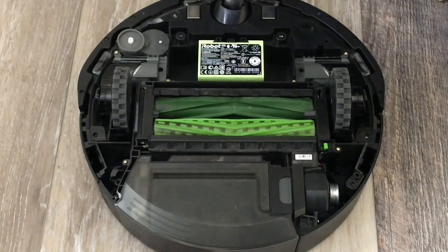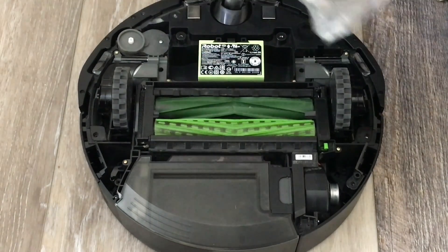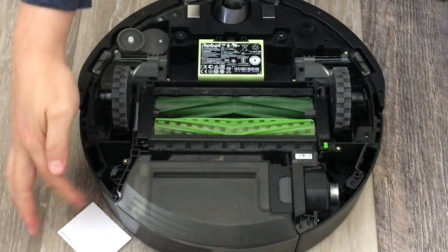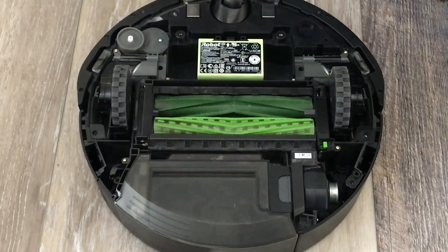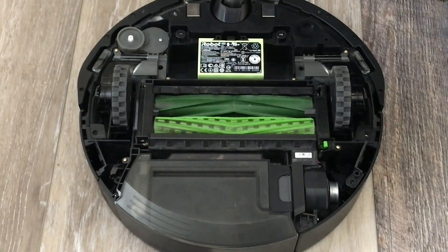So basically, this is a brand new cleaning module. These are about 60 to 70 bucks on the website. But if your unit is under warranty — what happens when you're getting an error 11 is this motor, the suction motor, stopped working. So I'm gonna show you how to change that today.